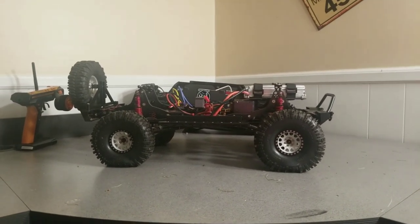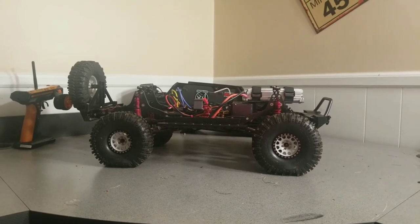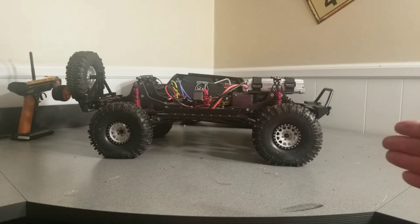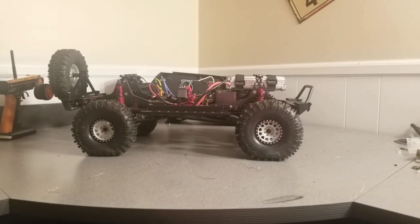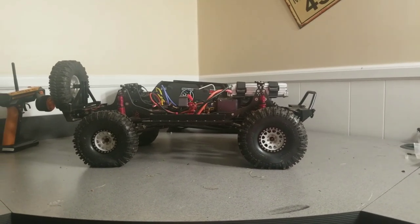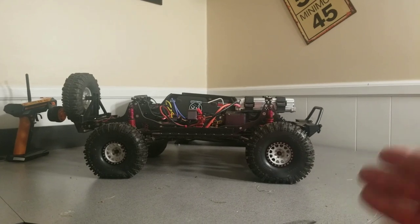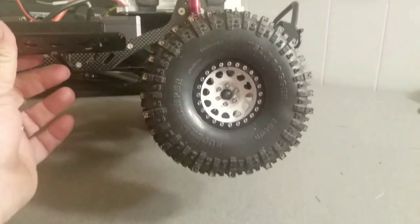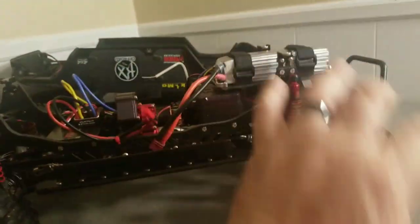My opinion of this versus the Ascender, SCX10 II, or TRX4 — the one leg up it has is that you don't have to do anything to it. You put your electronics in and it's not going to break under normal rock crawling and trail riding. When I got my SCX10 II, the first thing I did was start buying aluminum upgrades. This one is already there. The only things I'm changing are things I think might make it look better or perform better on the rocks.